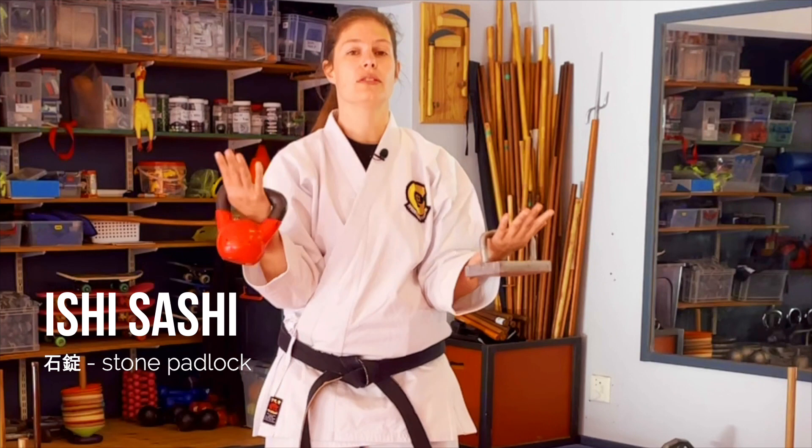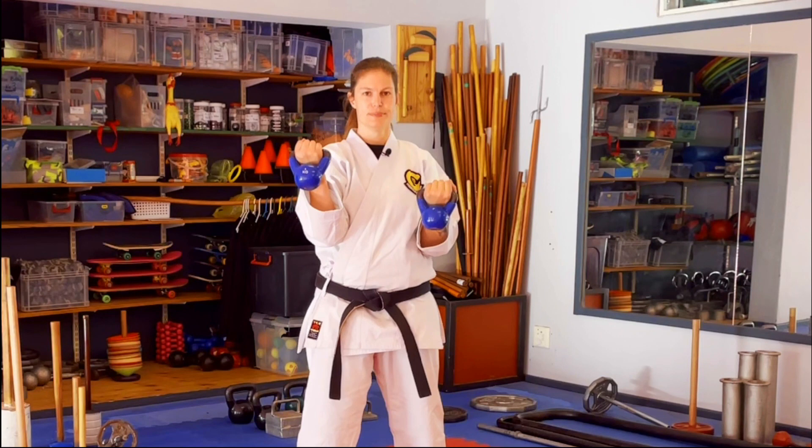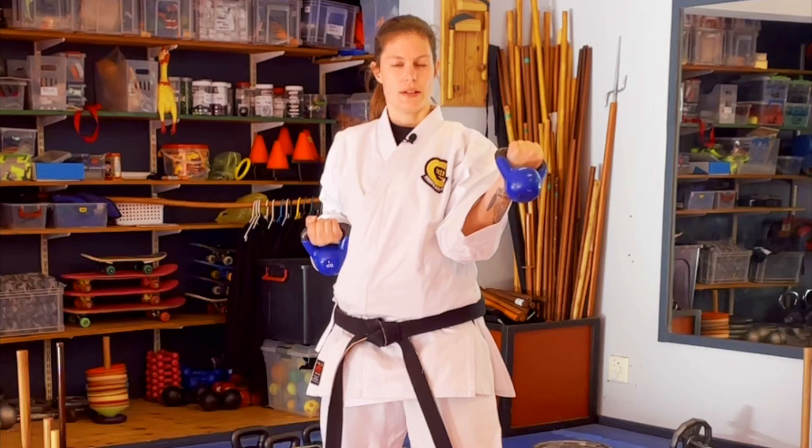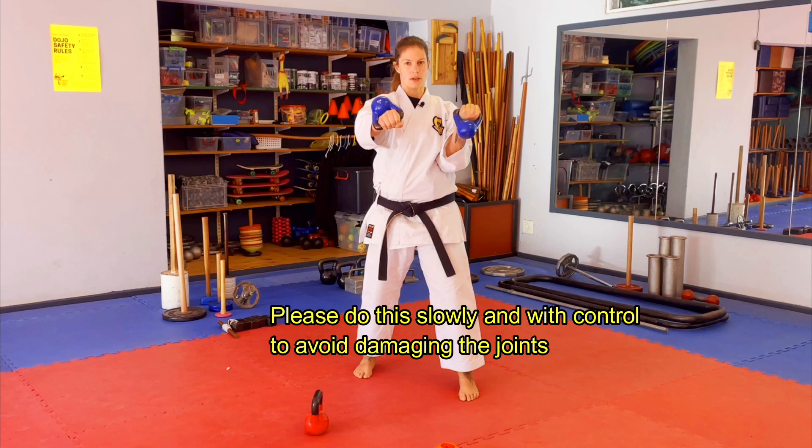This is one of the easier things you can find a modern-day replacement for. Behold, Ishi Sashi — stone lock. These are very homemade welded implements, and a modern-day kettlebell is something quite easy to buy as a replacement. Straightforward exercise: keep those elbows in, shoulders down, stomach strong. If you don't need a lot of space, you can go backwards and forwards working Yakuzuki and Oyazuki.